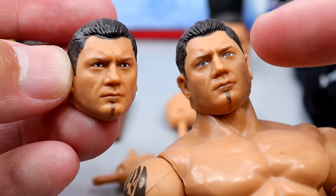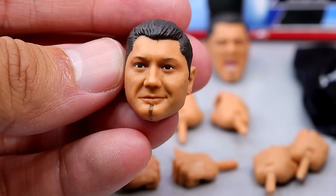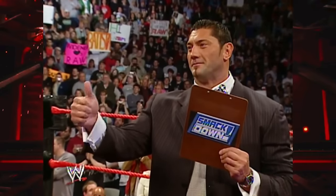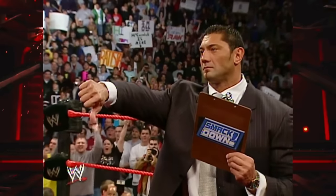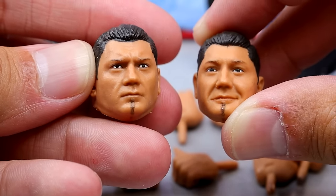This definitely looks like a Dave Batista smirk — this looks money right here. This is when he's giving them the thumbs up. And then he just does the thumbs down. One of the best damn wrestling moments in history.